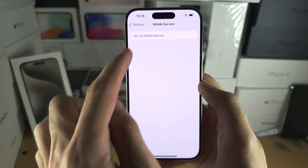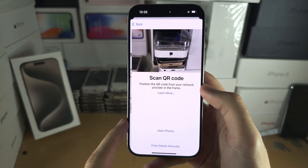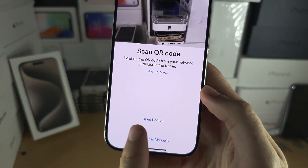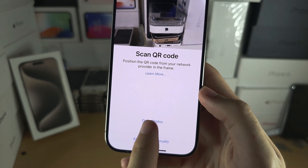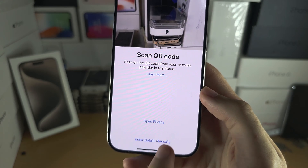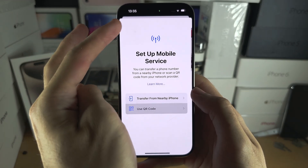If you don't have multiple devices, you may notice under 'Use QR Code' there is an option to use photos. If you've saved your QR code to the Photos app, you can tap 'Open Photos' and then select the photo of the QR code to add it.